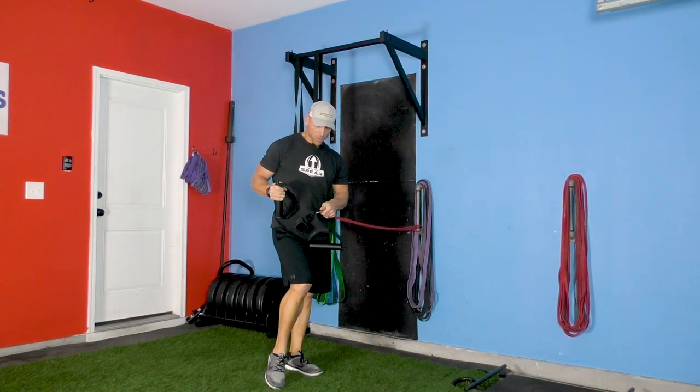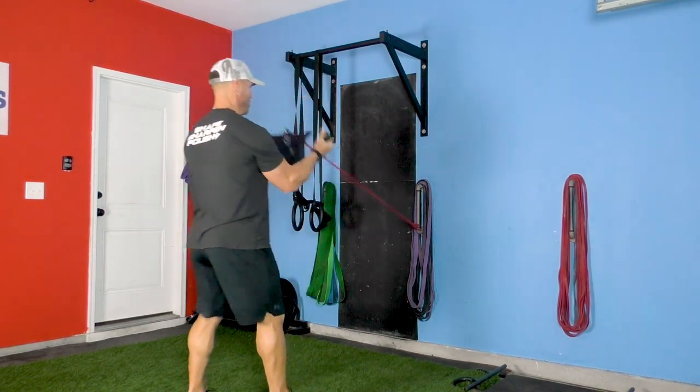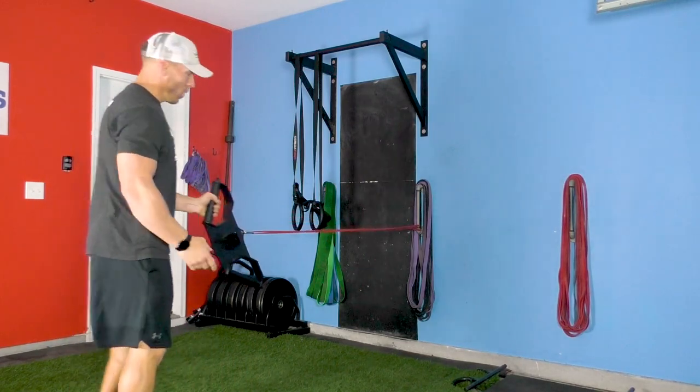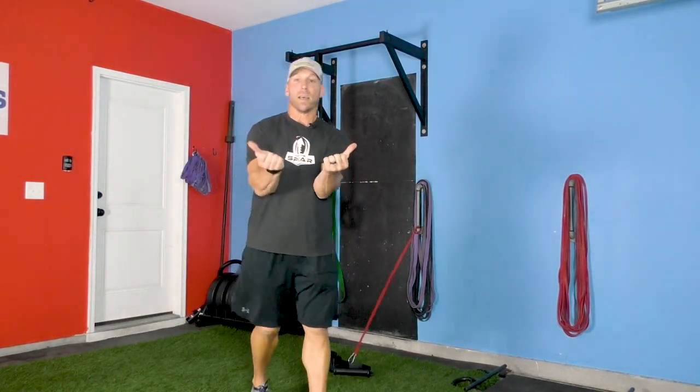There are attachment points there, and there's also one in the middle. So I can use this to row, I can use it to curl — I can do anything I want to do really. But the great thing about it is orienting those thumbs out. That's a much more realistic position we're going to play in.